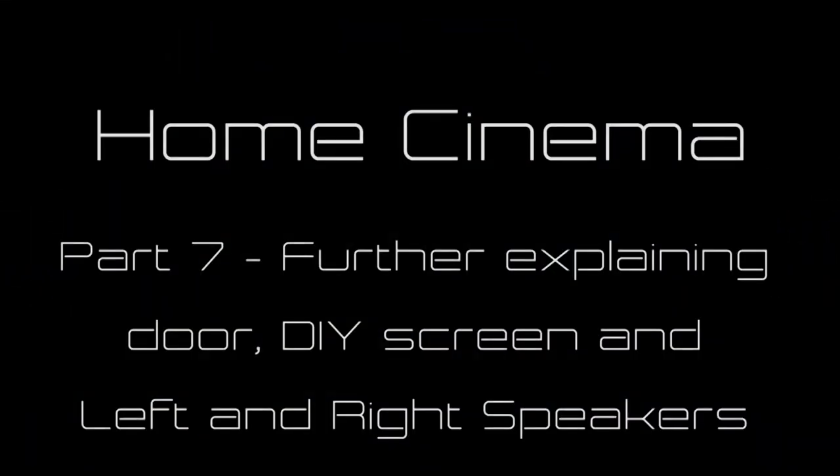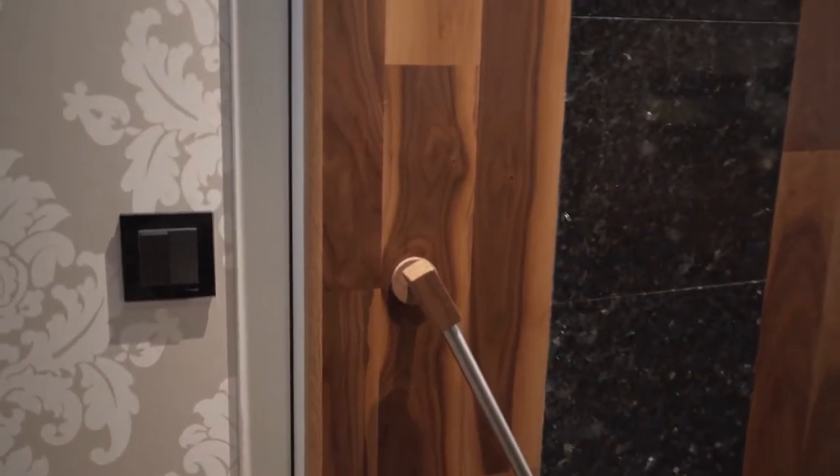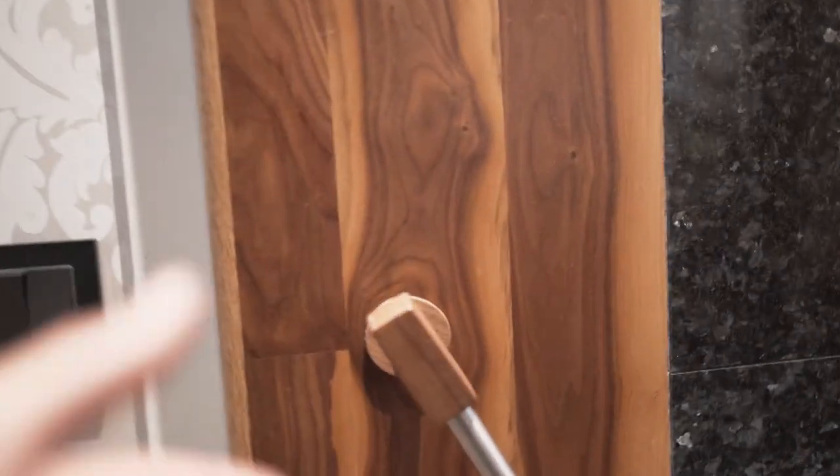Hi and welcome everybody. I'm the DIY Swede. This is part 7 of my DIY home cinema. Here is a video of my DIY door that I showed more of in the last episode. It's with the home-invented locking mechanism — awesome.